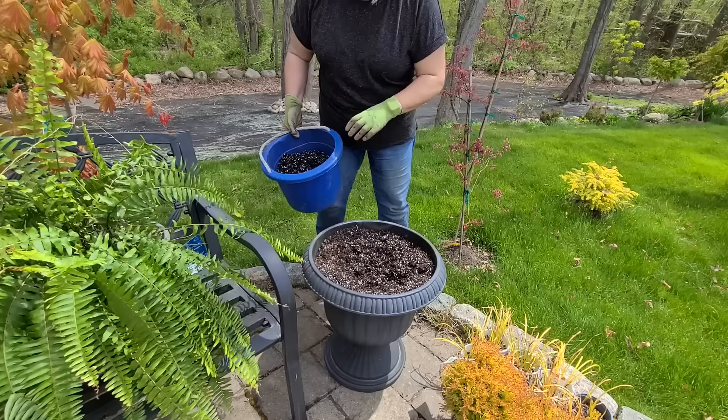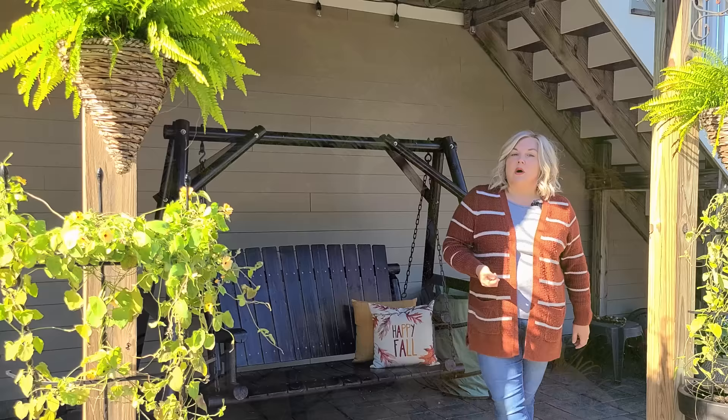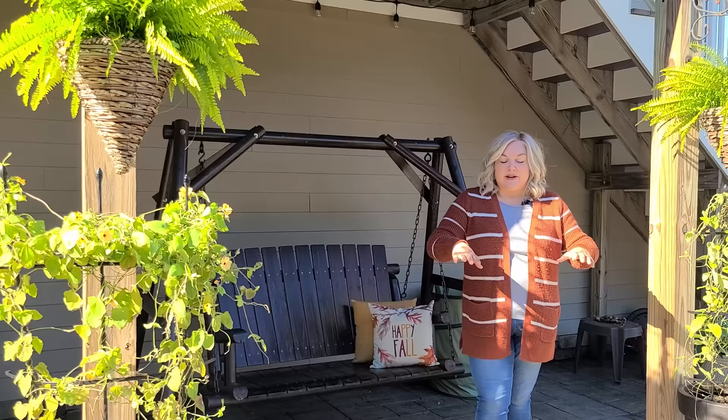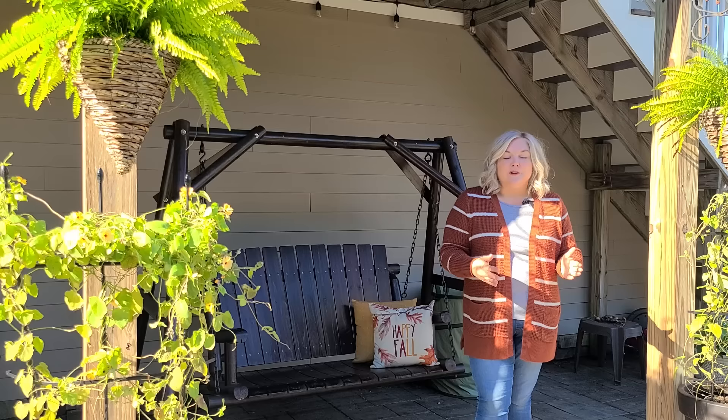I have overwintered Boston ferns before. A couple of years ago I overwintered them in my basement and they turned out beautifully. The next spring I was even able to divide them — I initially had them just in the urns, then I divided them and was able to have my two urns full of ferns as well as the hanging baskets.